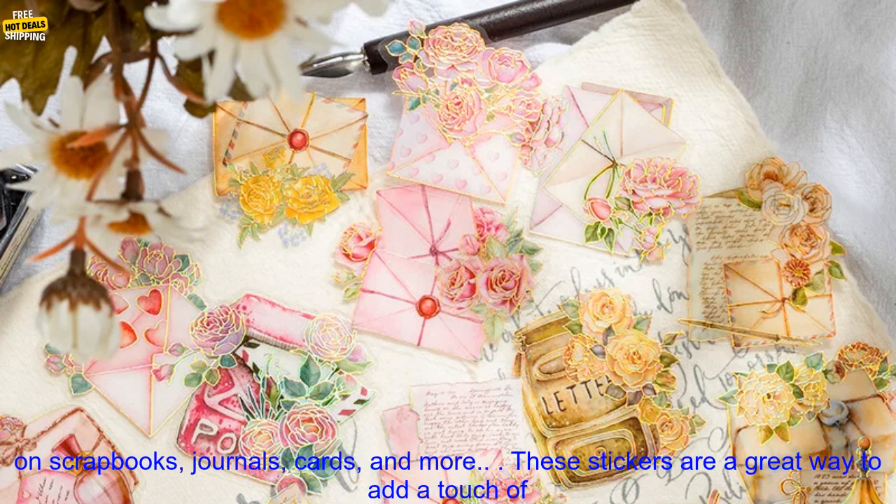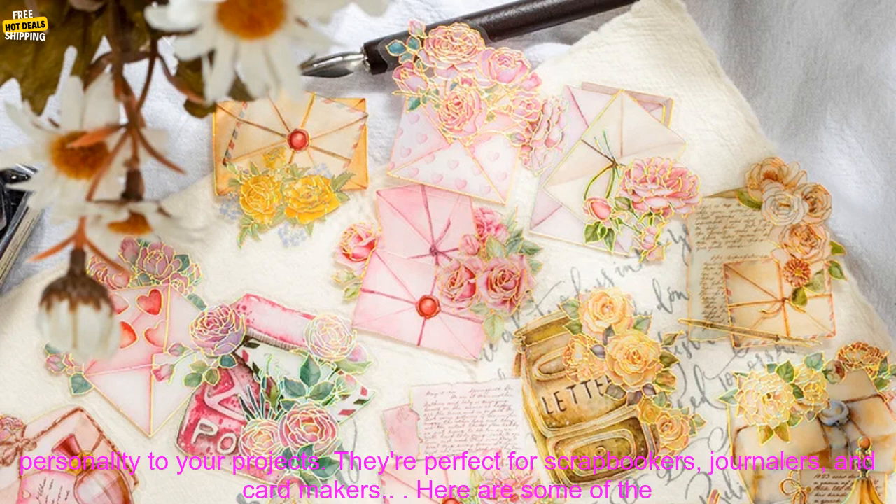The stickers are easy to use. Simply peel them off the backing sheet and apply them to your project. They can be used on scrapbooks, journals, cards, and more.